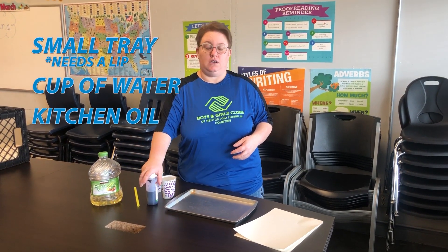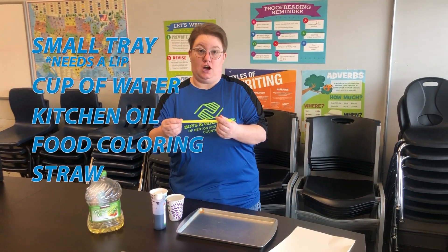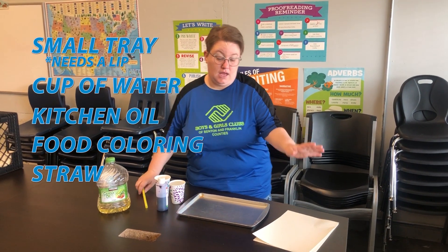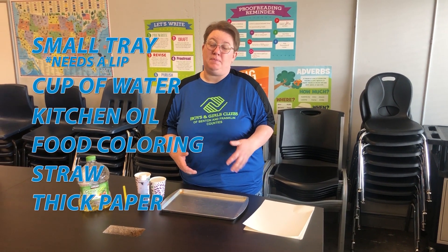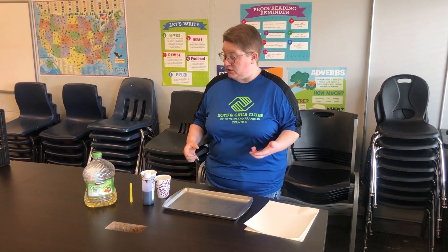You'll also need liquid watercolor or food coloring. I'm using a straw, but if you have a pipette or an eyedropper those work awesome. And you'll need a thicker paper like watercolor paper, cardstock, or even scrapbook paper — regular printer paper doesn't always work because it will fall apart when it gets wet.